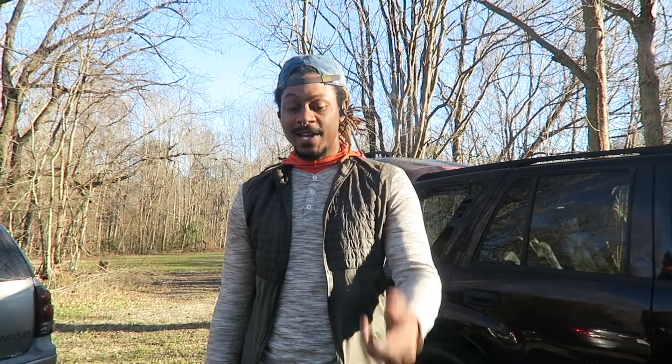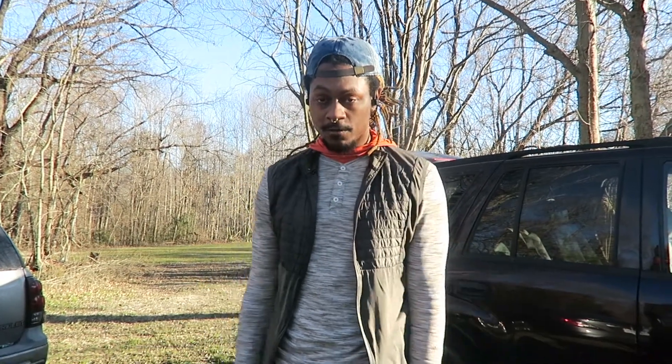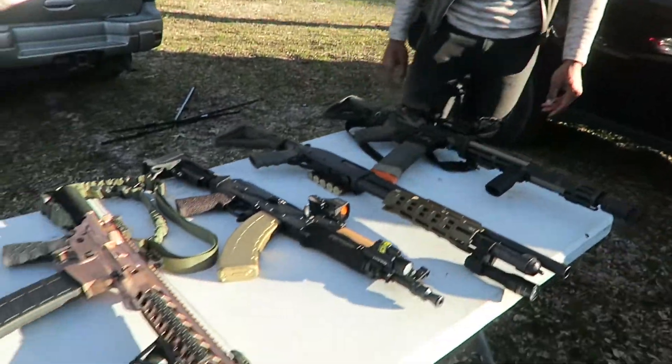What's going on y'all, it's T-Mon Phillips with New Richmond Podcast. Shout out to Bite-Sized Bubs, she joined us today for a range session. As you can see, we got a couple of toys laid out on the table.